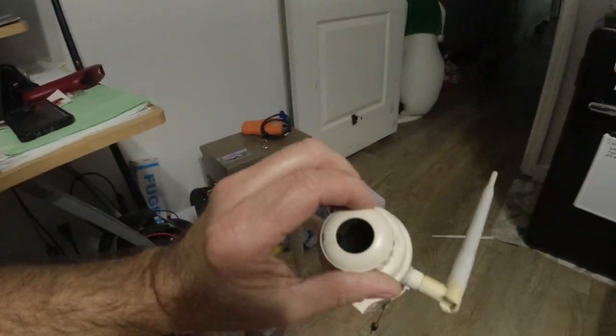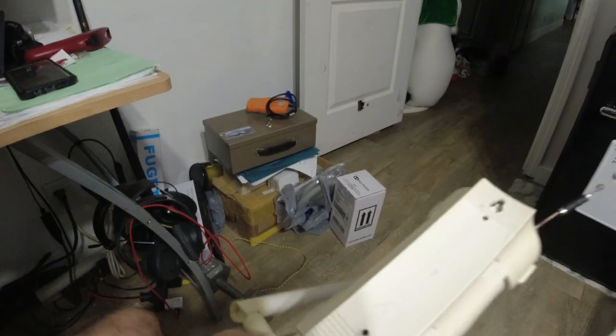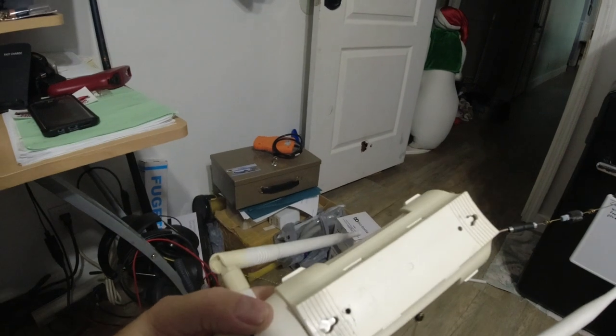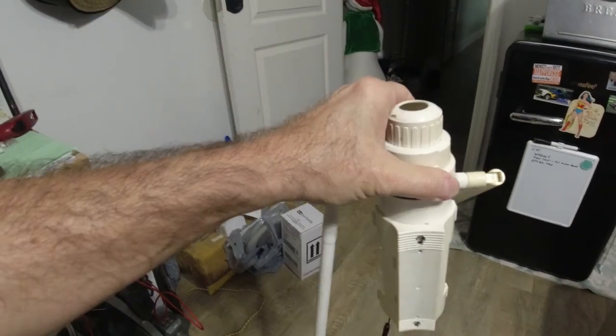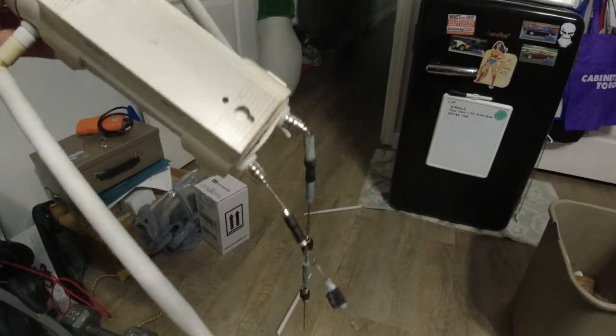The ethernet cable was still plugged in here, and it was hanging upside down. There is a seal in here — I'm going to take it apart in a second. It was hanging upside down, I don't know how long. It's like 12 feet in the air, so I needed time to get the ladder out. Eventually I got to it this weekend. I took it down, and the antennas were all broken.